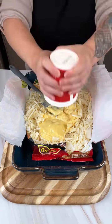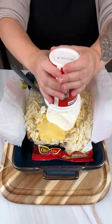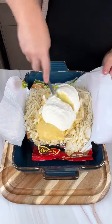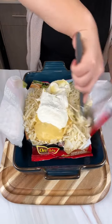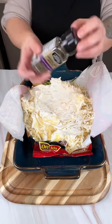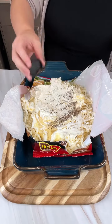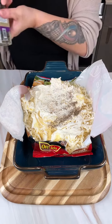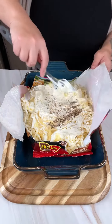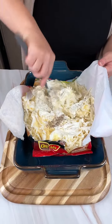Go ahead and put that in there and continue mixing it together. We're also going to add some black pepper. I'm not adding any salt because there's plenty of salt in that cream of chicken soup concentrate — about a quarter to half teaspoon, whatever you think is appropriate. Some people like it peppier than others.